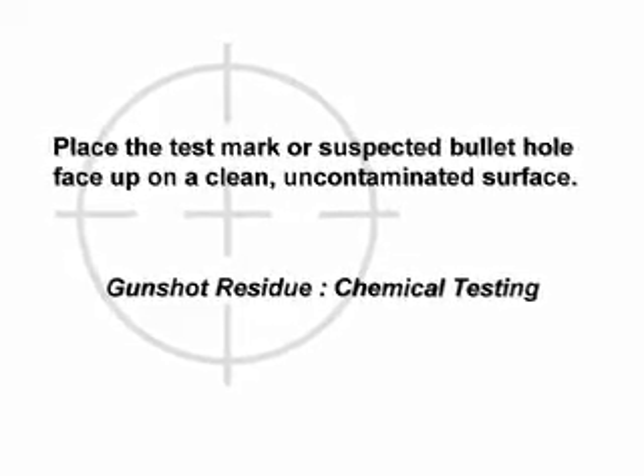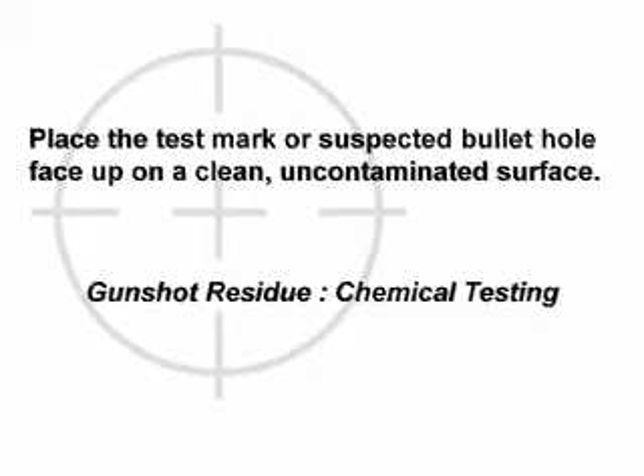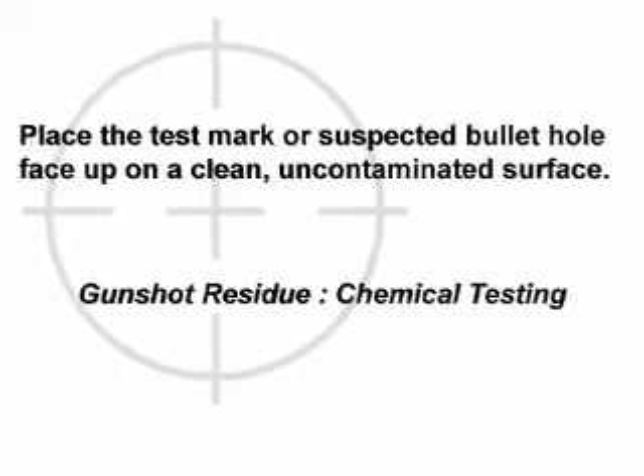Position the area to be tested. Place the test mark or suspected bullet hole face up on a clean, uncontaminated surface.